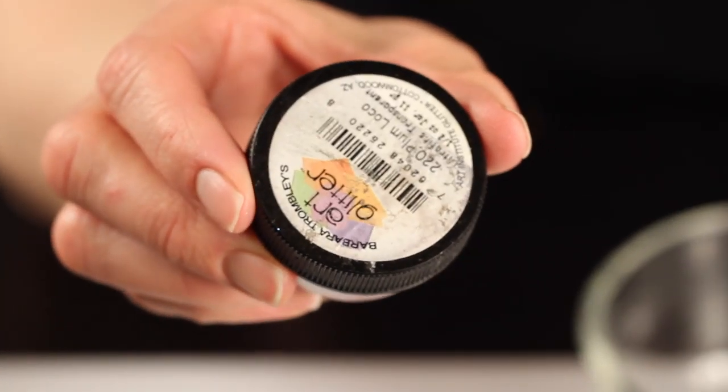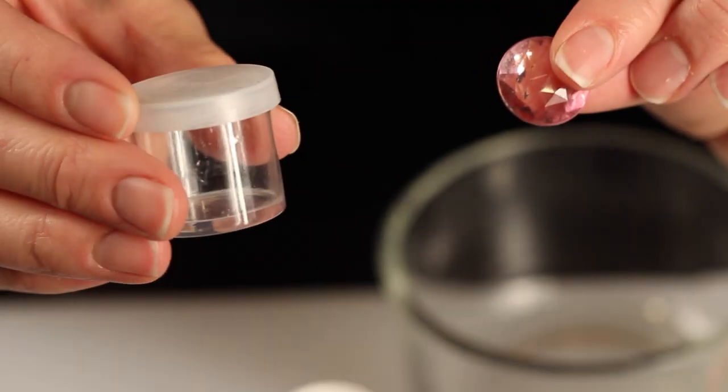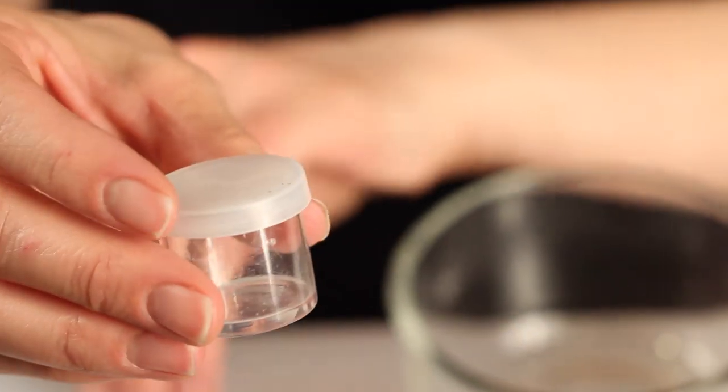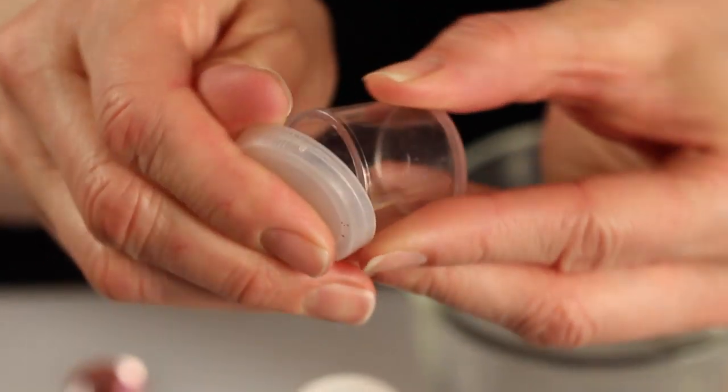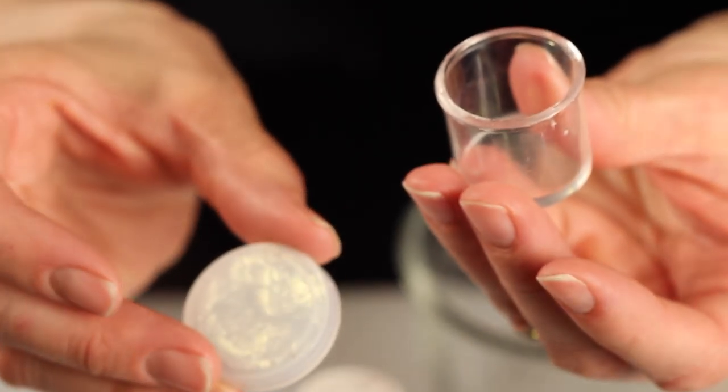You'll need some ultra-fine glitter — I found this at the craft store, so pick out your very favorite color. You'll need some containers to put it in, with a little embellishment to put on the top. This is a one ounce mix-in-store paint pot; I got 12 of these for $2.99.